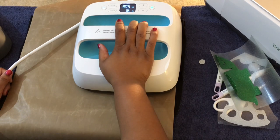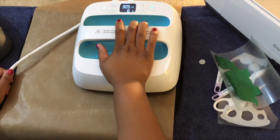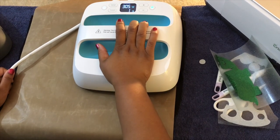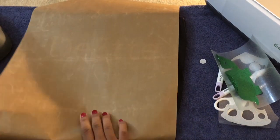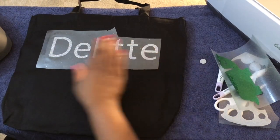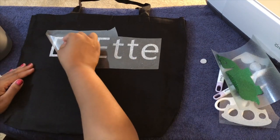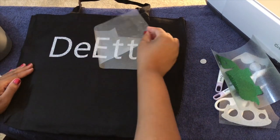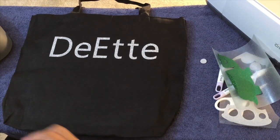Again, not too much pressure. And there we go — 10, 9, 8, 7, 6, 5, 4, 3, 2, 1. We're going to put it back into the stand, move the Teflon sheet, and we're going to peel it up. Voila everyone, look at that — amazing.